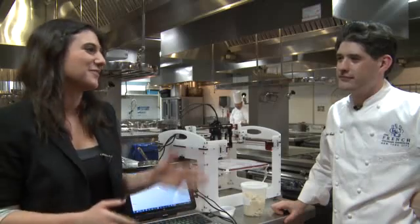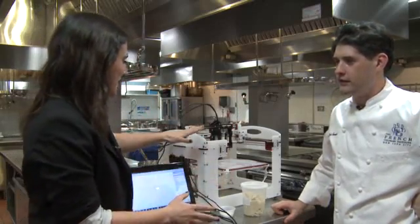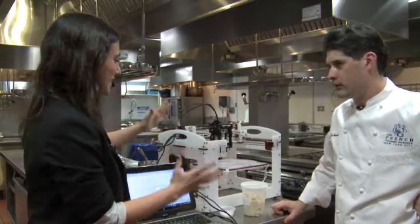I'm here with Chef David Arnold at the French Culinary Institute. David, you are playing around with a really cool technology, the 3D food printer. Talk to me, what exactly is this?